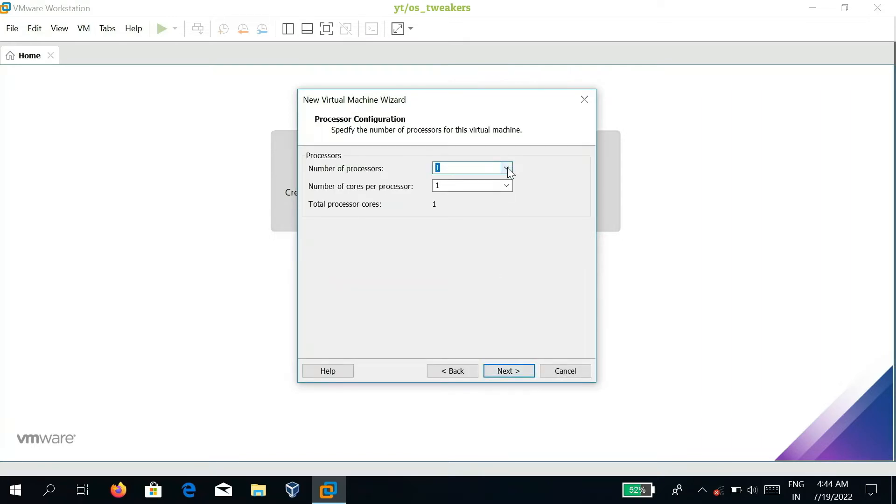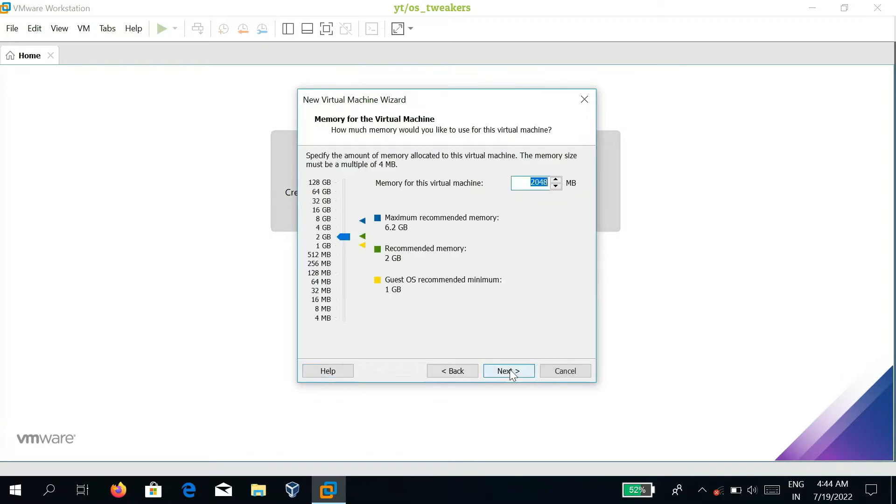Click Next and specify the number of processors for this virtual machine, then click Next. Allocate the amount of memory to the virtual machine according to compatibility — I give 2GB RAM — and click Next.